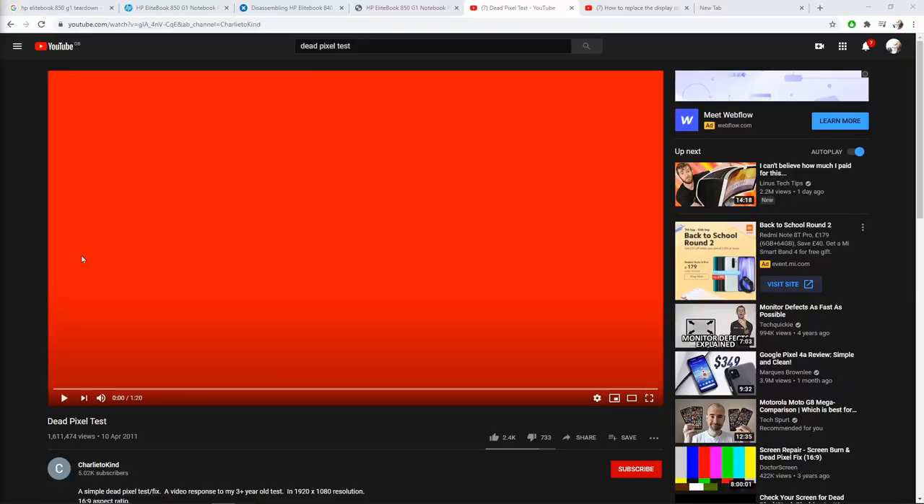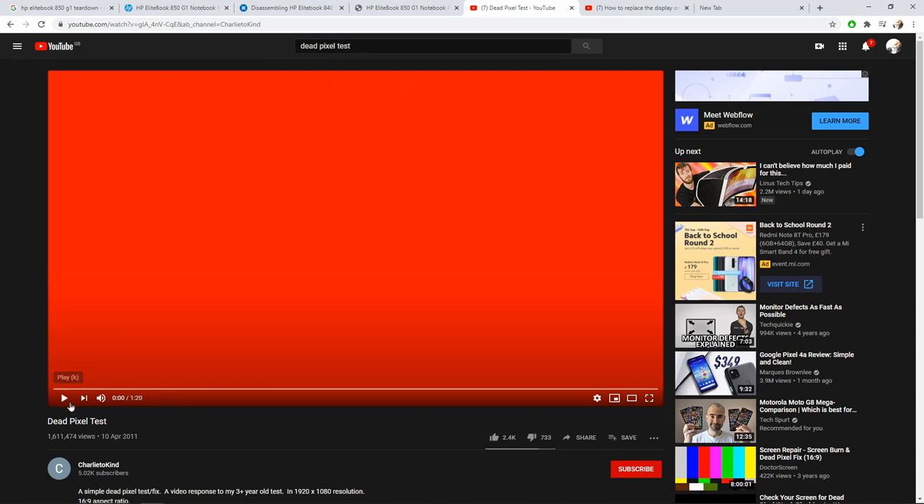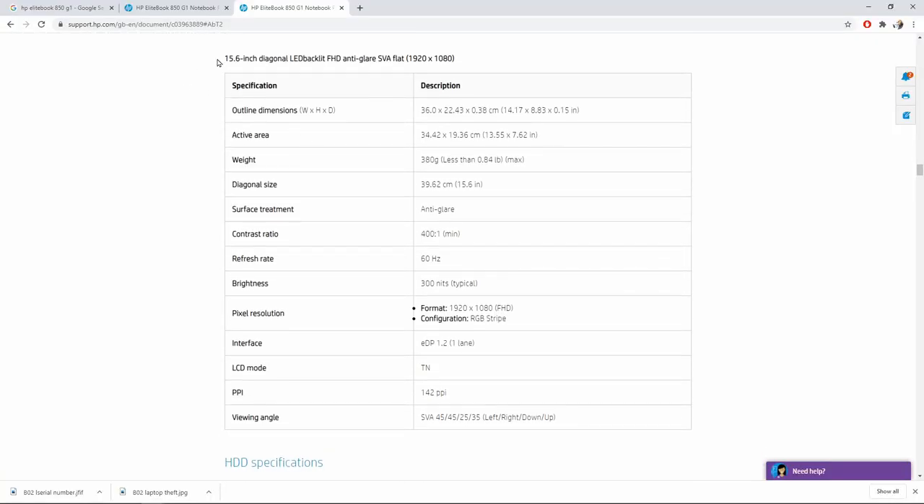Step 8: after simple checks — Windows activation, processor, RAM, and disk — head to YouTube and type in 'dead pixel test,' or click the link below. That will help you identify any dead pixels on the screen. Be warned: it might trigger an epileptic experience. A dead or dying screen, or a basic TN panel instead of IPS, is not a major problem if you can easily upgrade it.